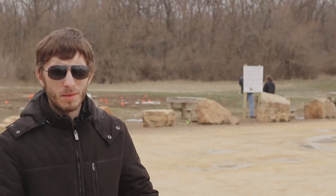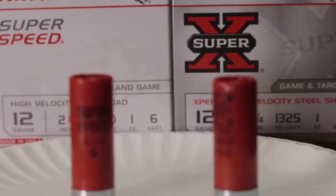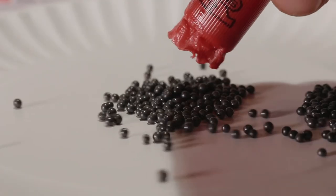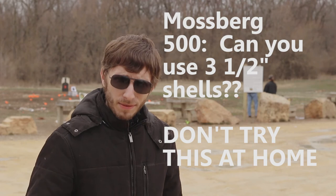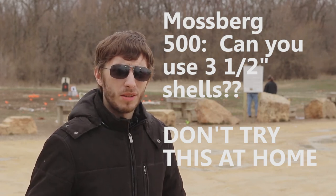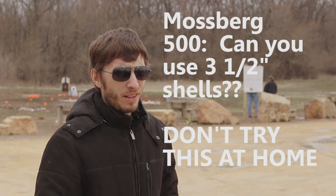What's up everybody? Today we're at the range, so if you hear any gunfire just bear with us, it's going to be a little bit loud. I'll try to run a compressor so that you don't hear a bunch of really loud noises. Today we're going to take our Mossberg 500, which typically can only shoot two and three quarter maximum inch 12 gauge shotgun shells, and we're going to throw in some three and a half inch buckshot shells just to see what happens. I don't think it's going to cycle but I've never tried it, so today we're going to find out.